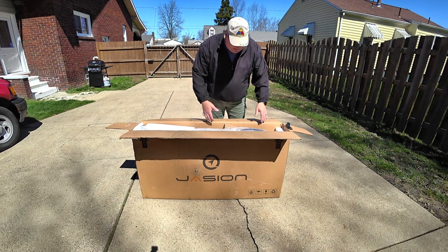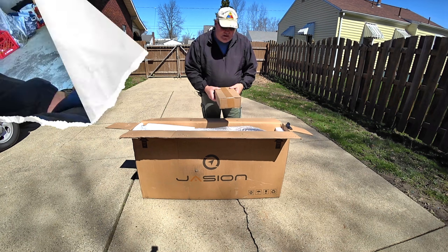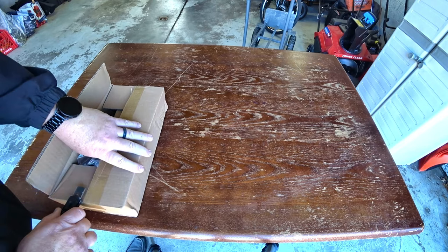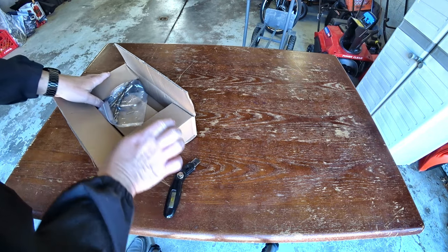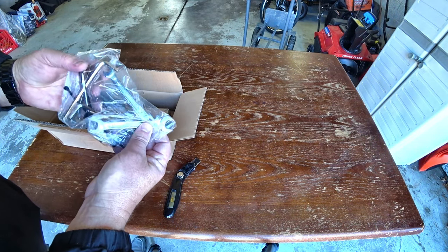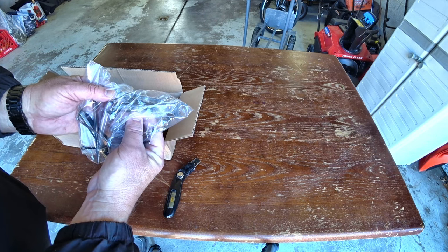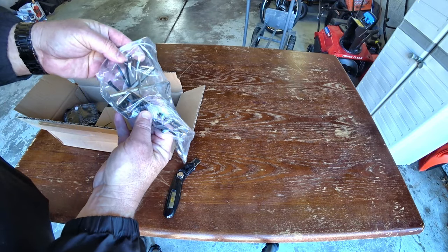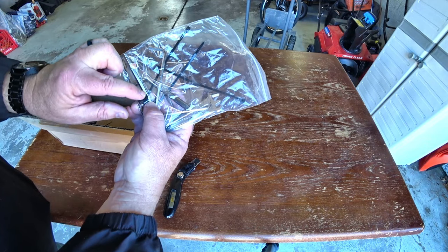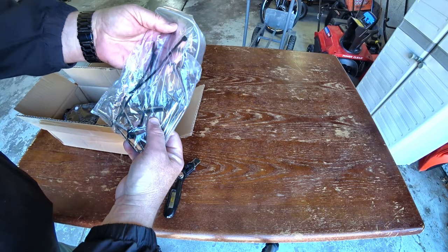Once you have the top opened, the first thing you want to do is remove this package right here and go through the contents. Carefully open this up — you can see I'm using a knife here, but I'm barely scoring it. Inside you're going to find some of the components and tools needed to put it together. We have two open-end wrenches — sizes are metric 8, 10, 13, and 15. You have a slew of Allen wrenches, which you'll use quite a bit to tighten a lot of the stuff. There is a steering plug for a finished look, and we have wire ties to keep the wire management looking a little bit neater.